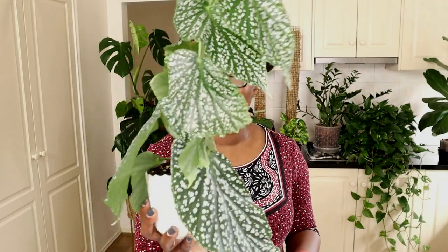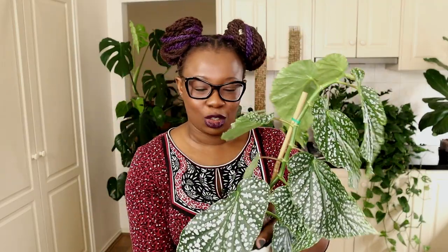I've been wanting one of these plants for such a long time. I saw one on Instagram and I instantly fell in love. I finally found one on eBay and I picked it up two days ago and I am just loving it. It's just gorgeous.